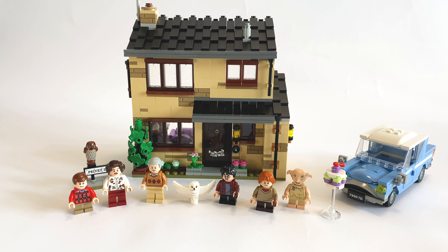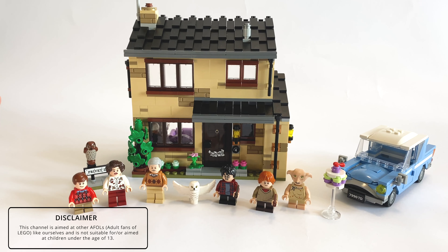So here it is in all its glory. I think it looks absolutely brilliant — I think this is one of the best built houses I've seen by Lego in recent years, so even if you're not into Harry Potter, I think this would make a great set for a city. But let's get into the minifigures first.